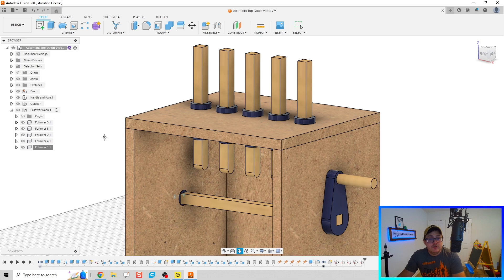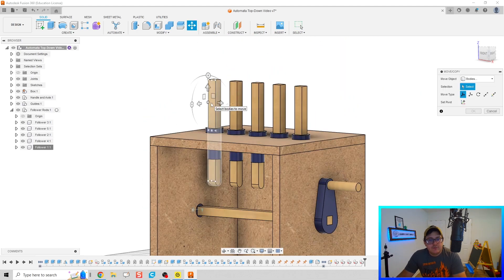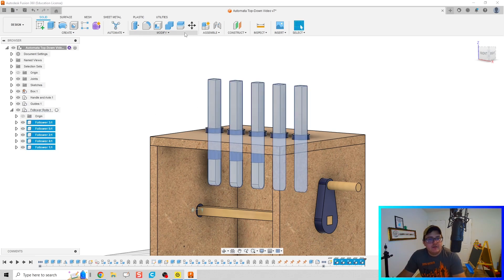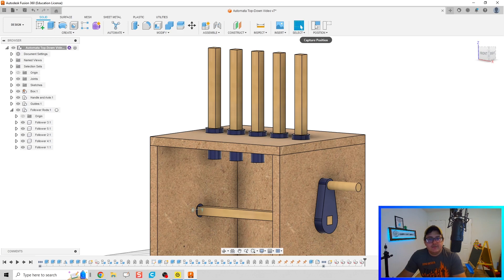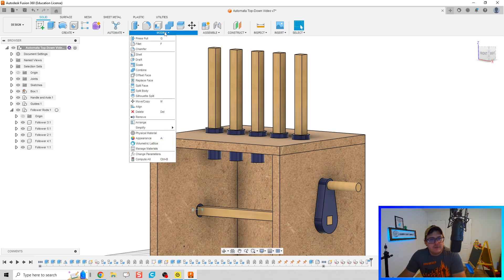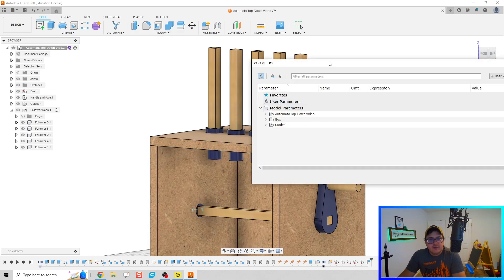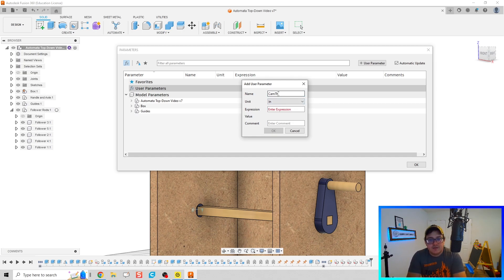Things are looking good. Let's see how far we can get modeling our cams. I'm going to move each of our follower rods up — highlight all of them, set Move/Copy, and move those up just so they're out of my way while modeling the cams. To make these cams parametric, we need to define parameters. Let's go to the Modify tab, Change Parameters, and create a user parameter. Click the plus sign and call this 'cam_thick' — the expression is going to be three-eighths, with description 'cam thickness.'